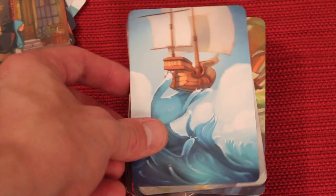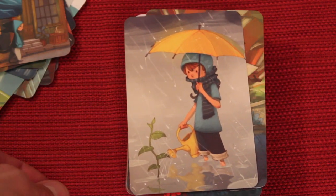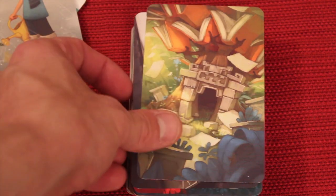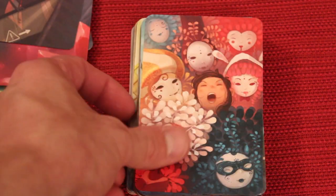So yeah, the artwork is a little more digital. It's not necessarily the hand brush like the original Dixit. It's more like the Dixit Journey, which was a digital image that looked really nice. And so here's just some of the cards — I'm going to start rifling through them pretty quick so you can just get a feel for what the cards look like.